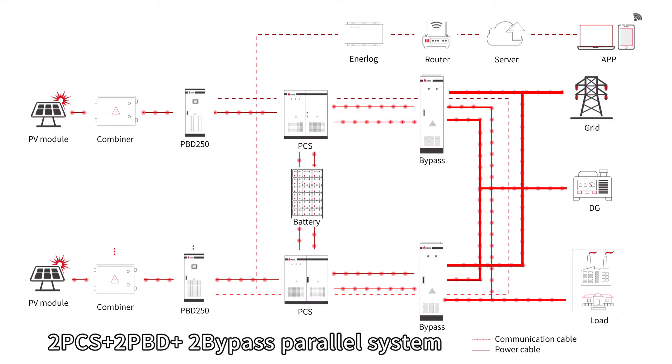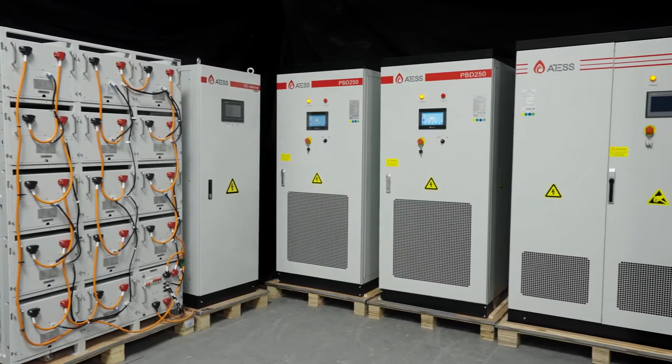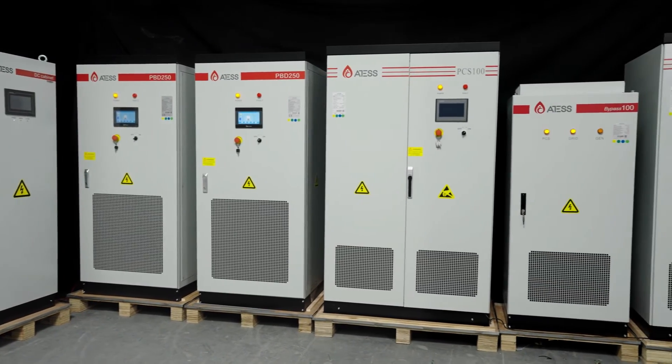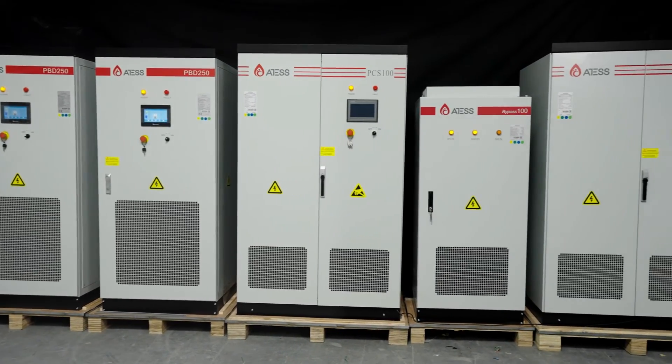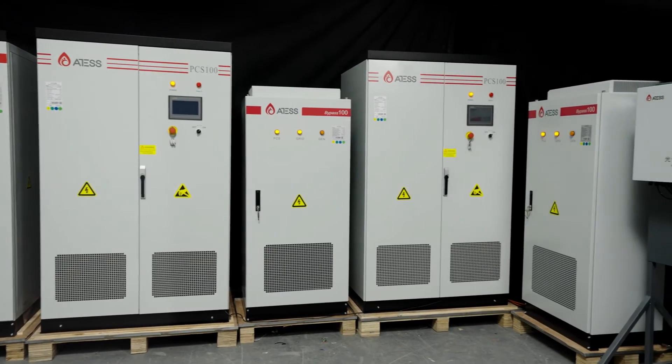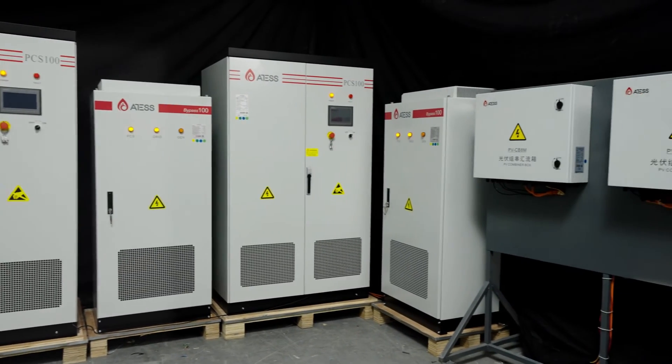For a parallel system, the connecting diagram will be as shown. The power cable connection of each PCS, PBD, and bypass refers to the stand-alone system. Note that the cables at the same position on each machine must have the same specification and length.